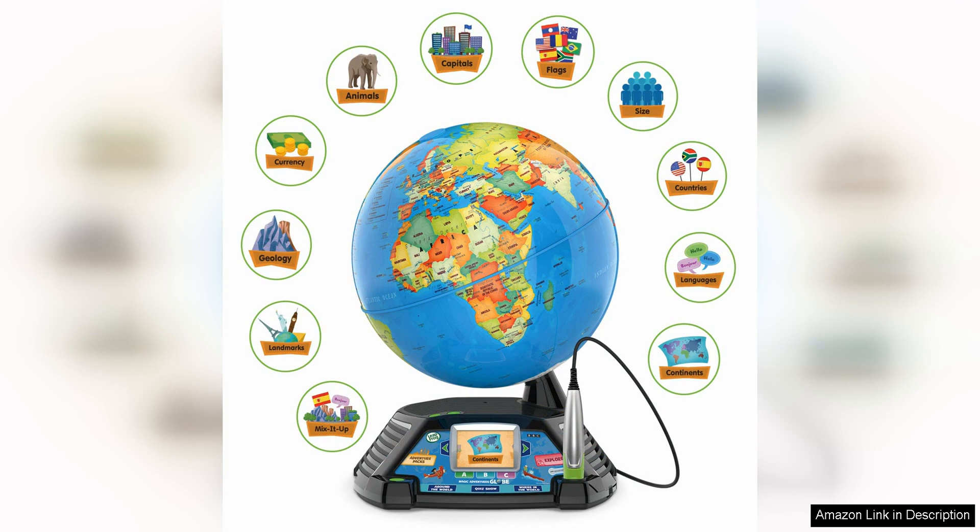Another great feature of the Magic Adventures Globe is its durable construction. The globe is made from high-quality materials that are built to withstand rough play from children. This means that parents can feel confident that the globe will last for a long time, even with regular use.